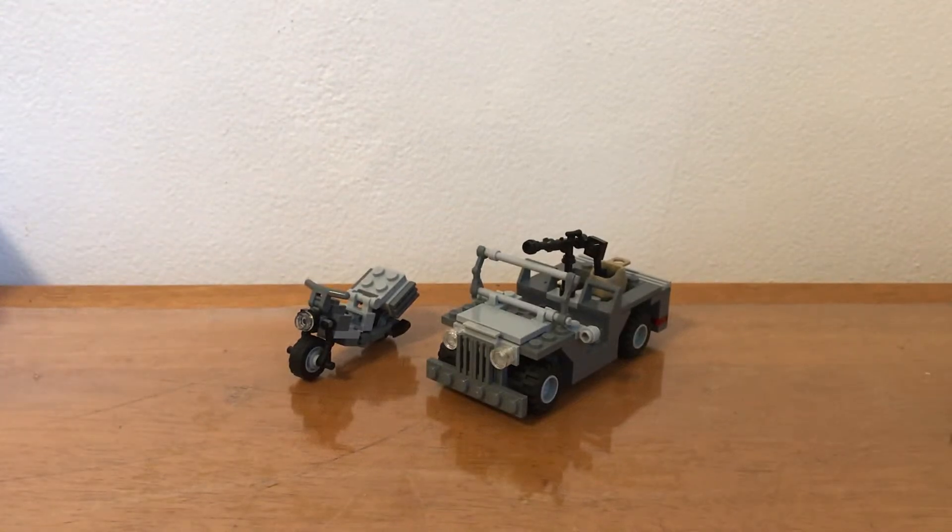Hey guys, it's the LEGO Minecraft Basketballer here. As you may have noticed, I haven't been posting a lot of LEGO videos recently because I haven't had the time. Now that it's online learning for school, I'm just stuck to my computer, so I don't get out of my room really often to go to the LEGO room to build stuff. But recently I did build some military MOCs, so here they are.